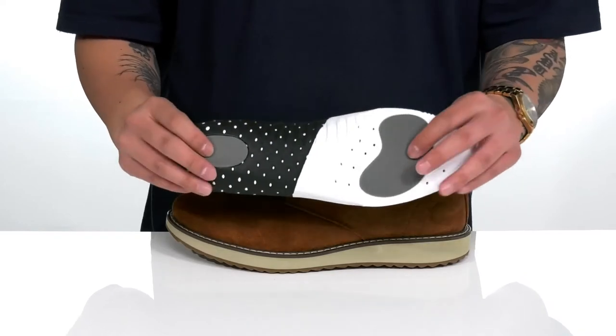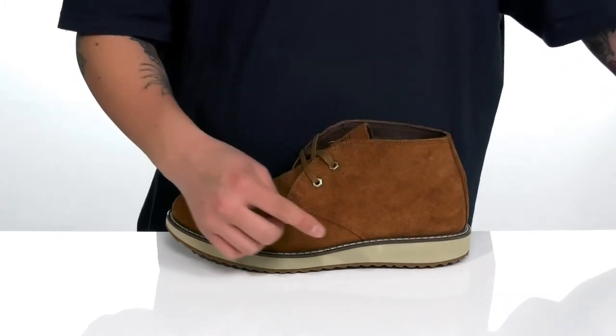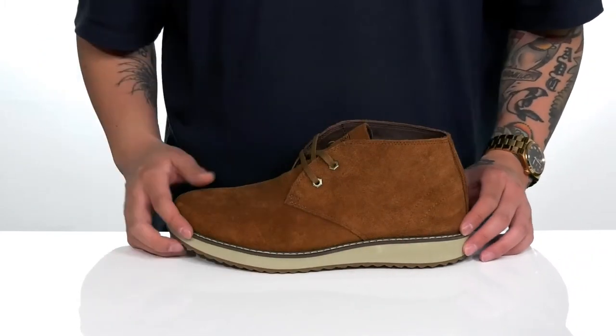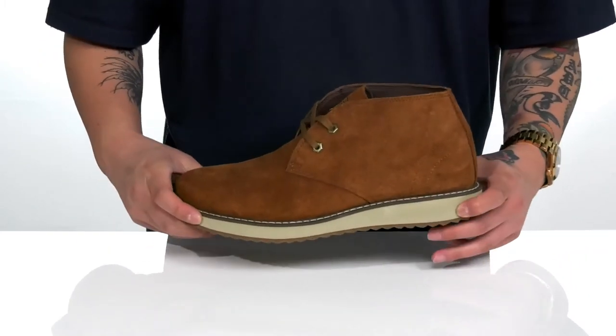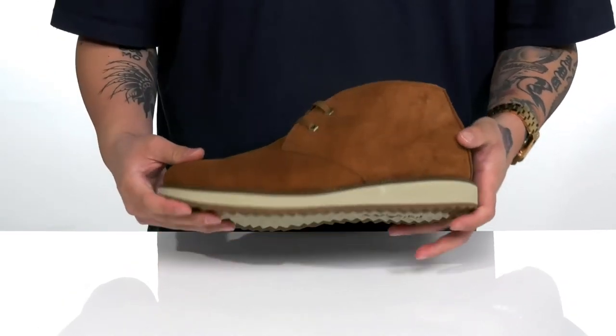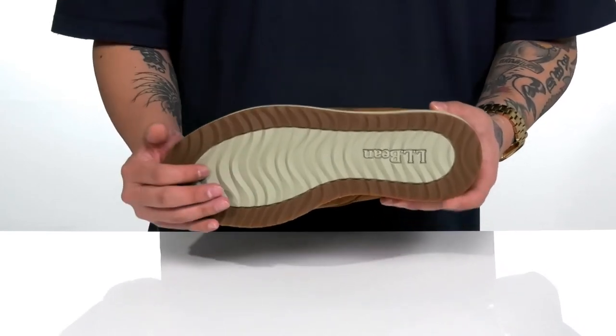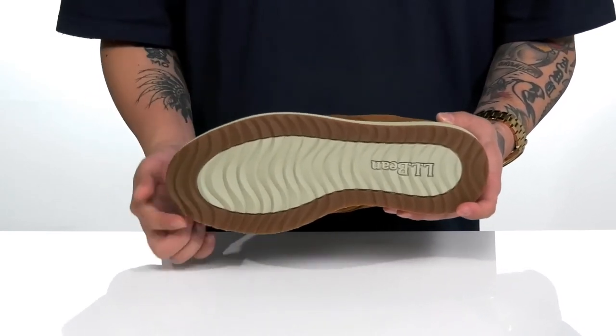It also features extra cushioning at the forefoot and heel area with added support on the back half as well. Reinforced stitching on the bottom half of the boot keeps it very durable and long-lasting, and it sits on top of a lightweight shock-absorbing foam midsole. The shoe itself has a sturdy yet flexible design, and of course a textured outsole that features lightweight cushioning at the bottom along with rubber on the outside for additional stability.